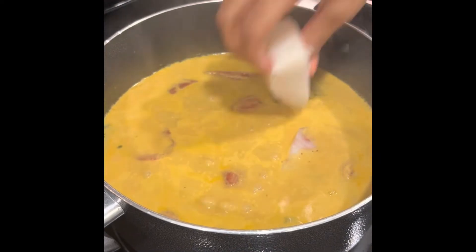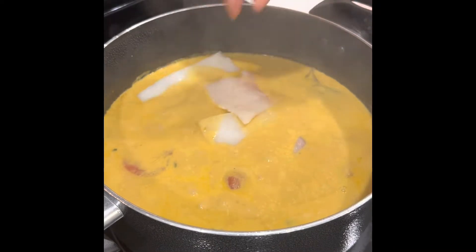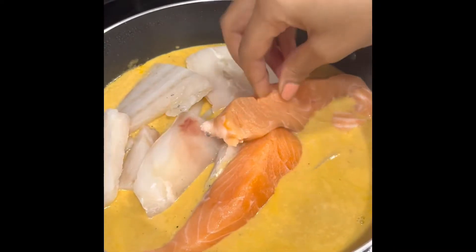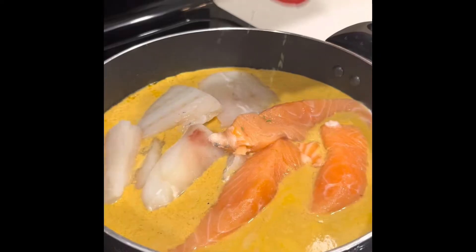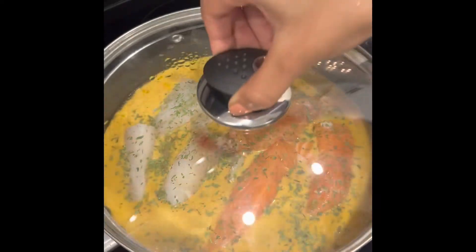So here I'm just going to add some codfish and some salmon. I took the skin off of my salmon but you could probably take the skins and fry them up and put that on top as a garnish. Now I'm going to add some tarragon and let that go down.